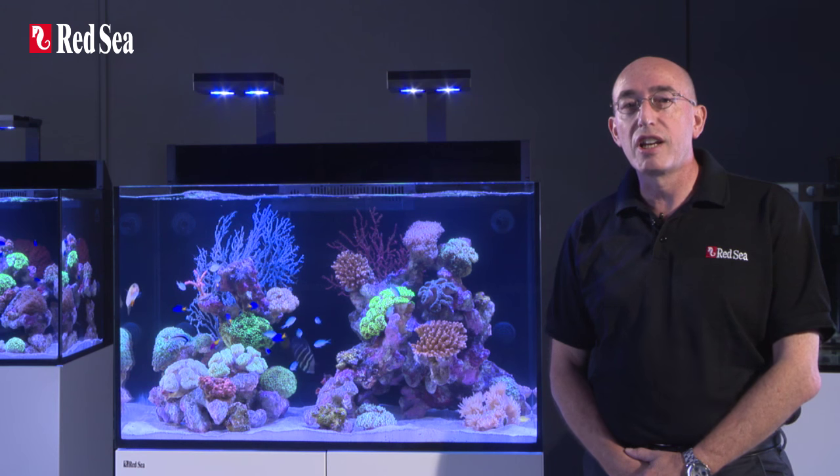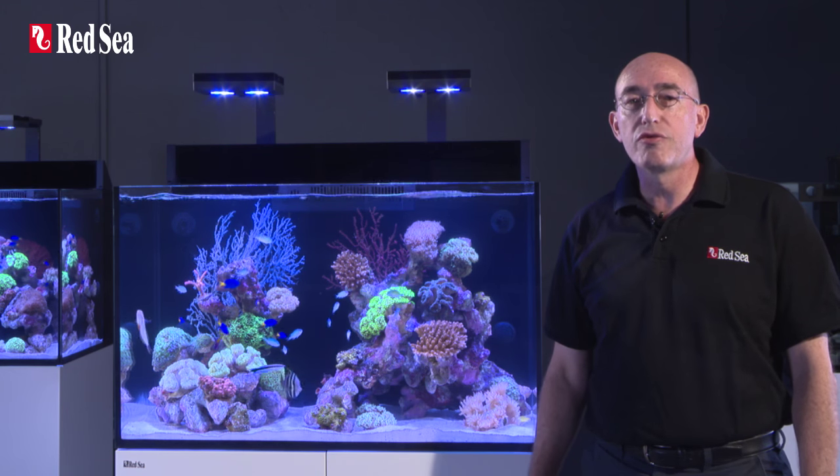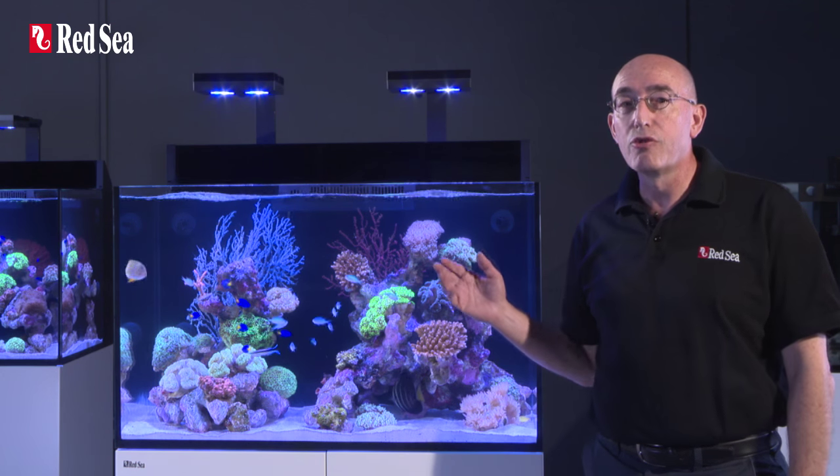Redsea's reef spec criteria defines the optimal conditions for maintaining a wide range of reef species, including SPS hard corals, in a reef aquarium.